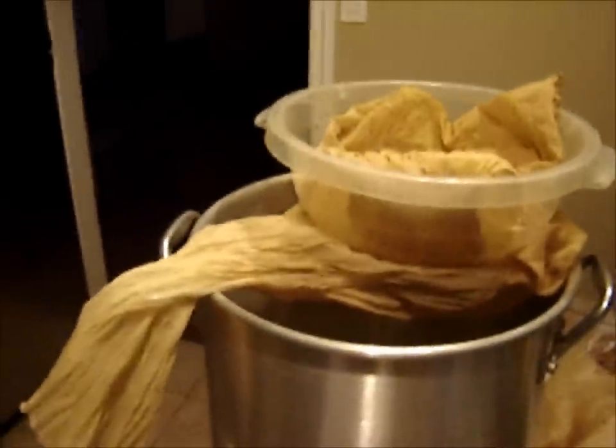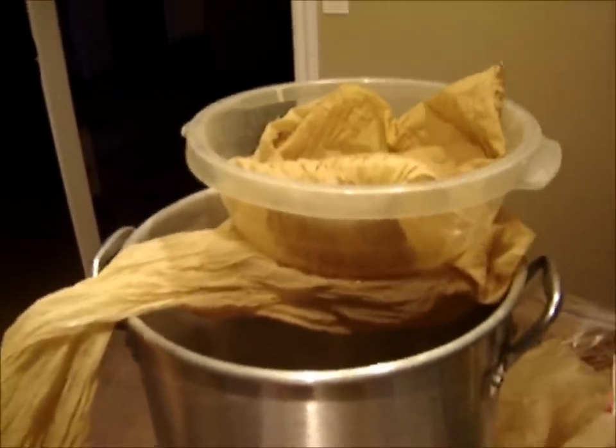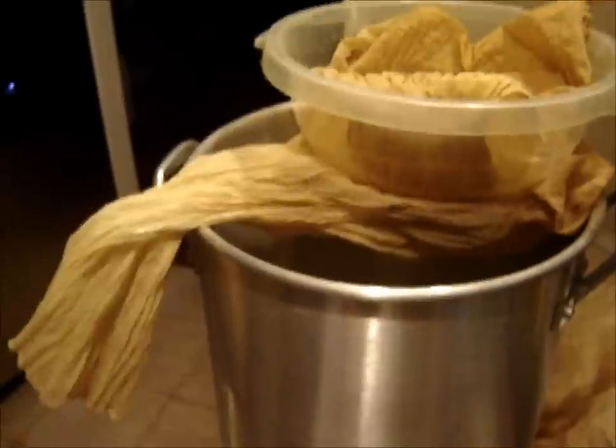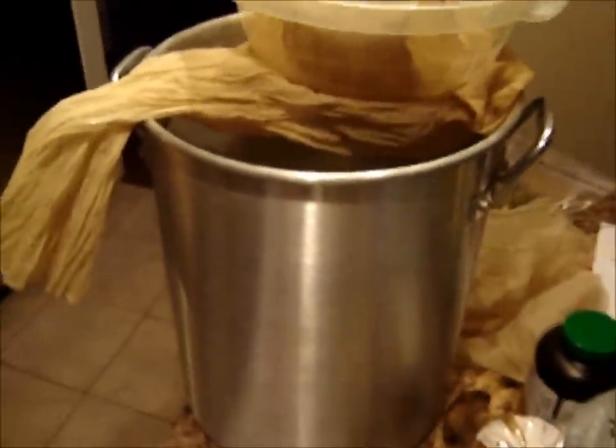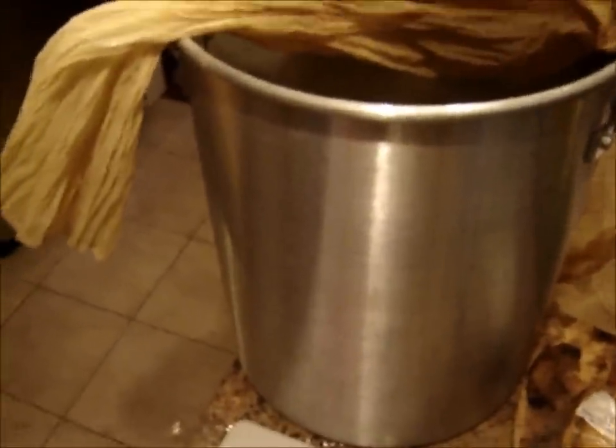What I'm going to do now is sparge. I have a strainer with a colander, both with grain bags in them. I basically put the strainer in the grain bag — that was pretty cool.